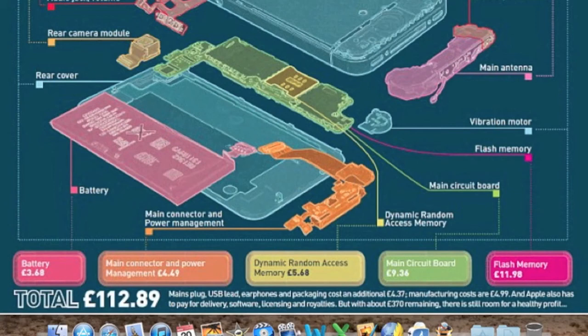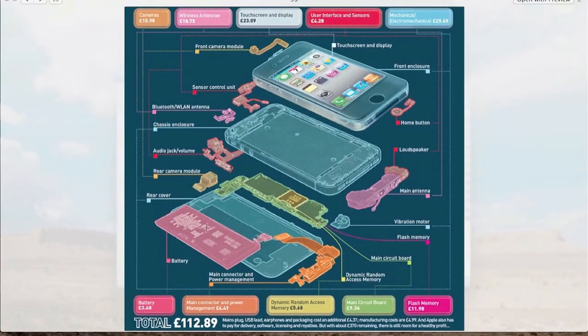The actual manufacturing and labor cost is £4.99. Apple also has to pay for delivery, software, licensing royalties, and so on, so there's a healthy profit in there. Without being too critical of the profit, we need to take into account the software, royalties, licensing, and all the research and development that goes into producing a product like the iPhone 4S. But looking at the actual manufacturing cost alone - £112.89 - that's an insight into how cheap these devices can be at the component level, though years of R&D, software, and licensing do bump the price up considerably. Nevertheless, a healthy profit for Apple overall.